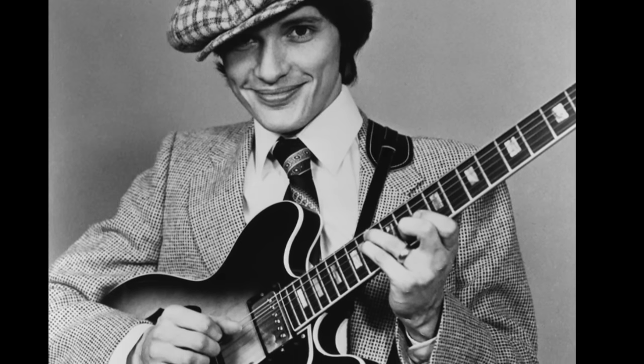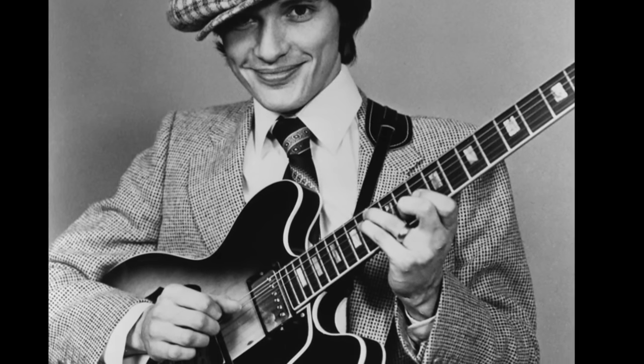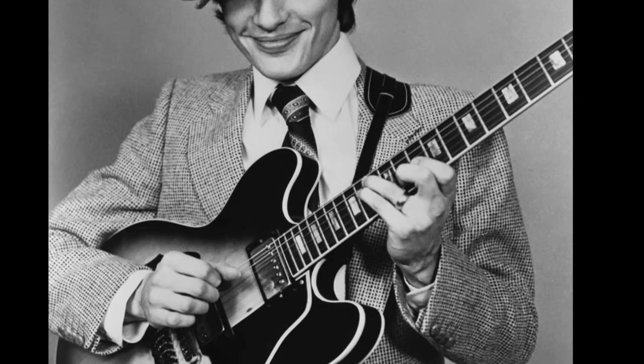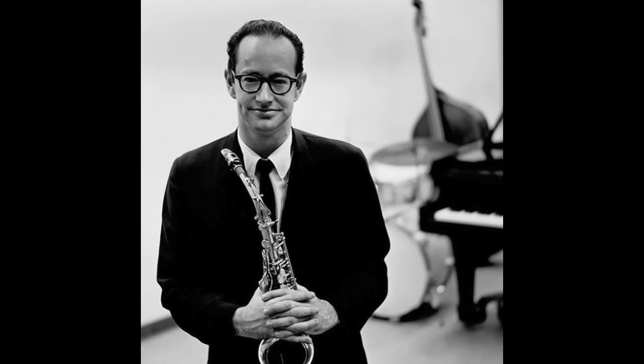He first began playing the saxophone at age 10 and then later at age 14 he took up the guitar. Robin's father, Charles Ford, was a country and western guitarist and singer. Robin's first instrument was the tenor sax and his main influence on this instrument was Paul Desmond, who was on Dave Brubeck's Take 5.